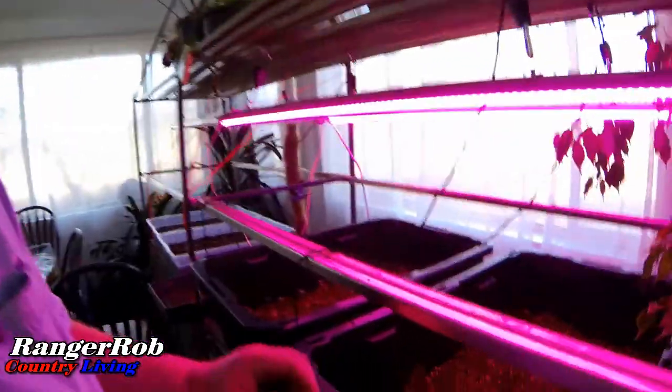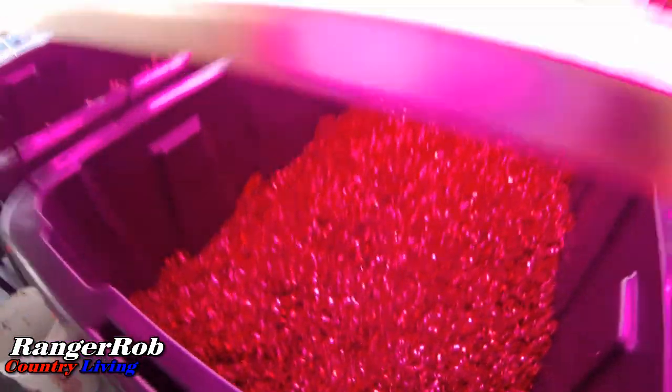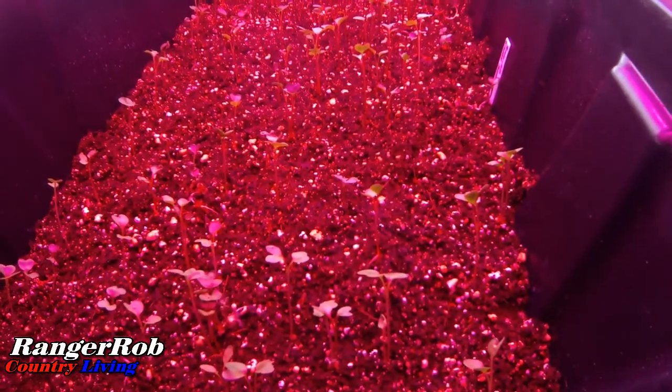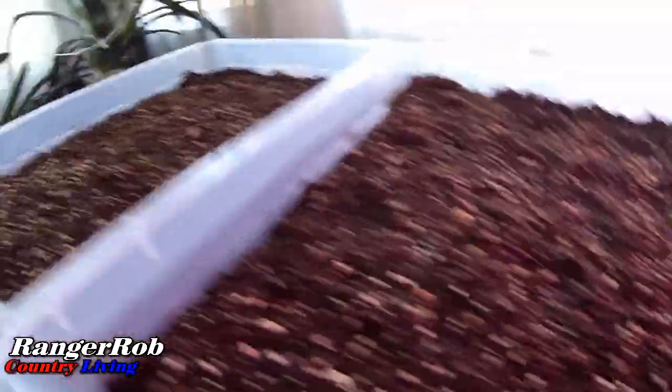Alright guys, time to check on the hydroponics. It's kind of hard to see, but I do have lettuce starting to come up — they've only been in there for a couple of days. If you look really close, this is all radishes and they're doing really well. In here is the broccoli, and I think it's still a little early yet to see much. Every day I make sure to water these and keep an eye on them.